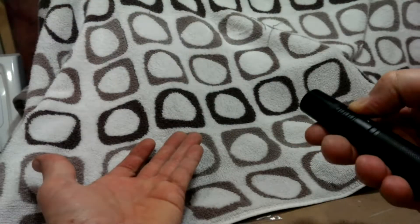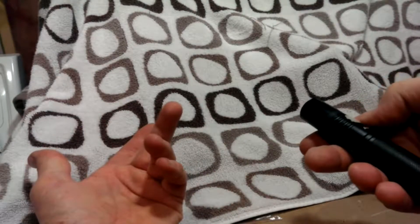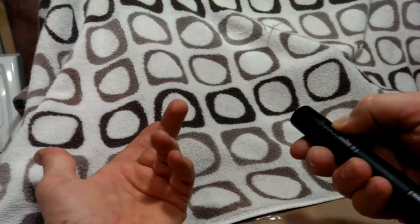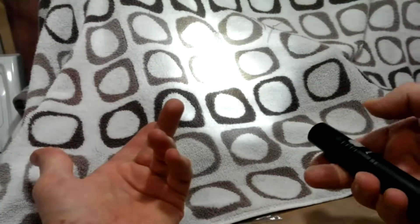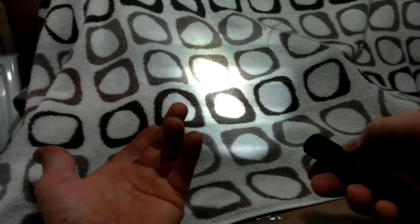To turn it off, you press and hold for two seconds. Whatever mode you turn it off on, it will turn back on at that brightness. If you want to have it in flashing mode, turn it on, then just hold for about four seconds and you're into strobe. Now it doesn't come back on into strobe — it comes back on at the last brightness level you had it set.